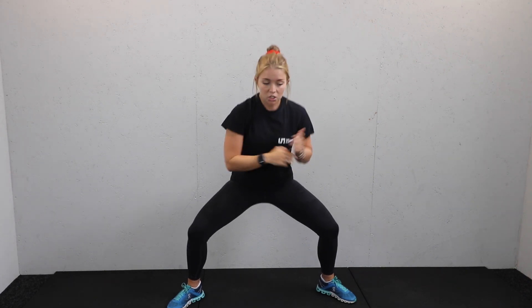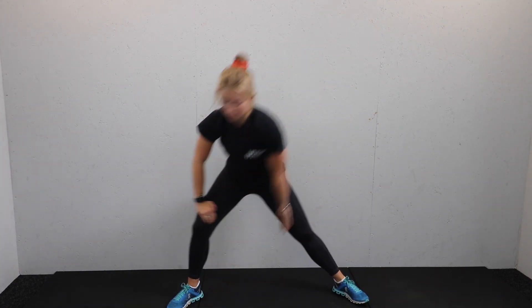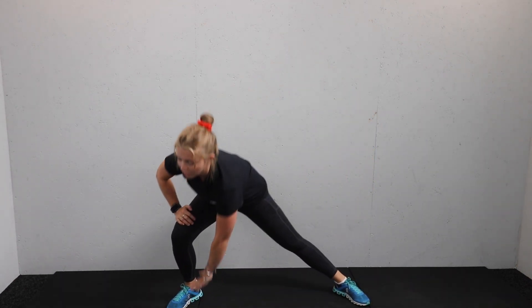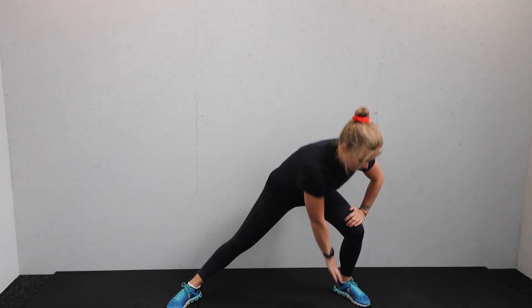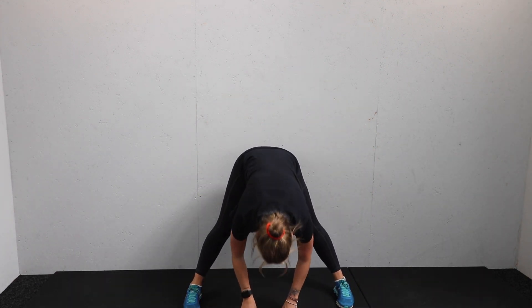Hold that squat down into a little pulse. Shuffle those feet out nice and wide, toes out, knees out. Double tap over to one side — tap tap — then transition that way, getting right into those hip flexors. Transition back the other way, tap and over.